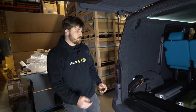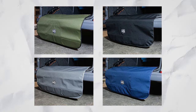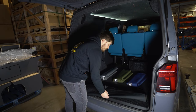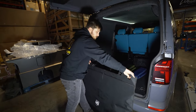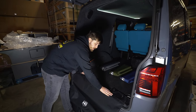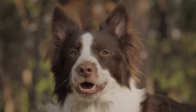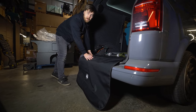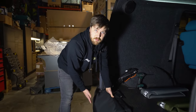We've got fabric load guards here - four colors available, all with a lovely THQ logo on them. The idea behind these is you'll be fixing this to your threshold strip, and they are going to sit like this for dogs, bikes, or if you just want to protect your bumper with all your luggage. If you're in the trade with boxes going in and out, it's a lovely way to protect your bumper.